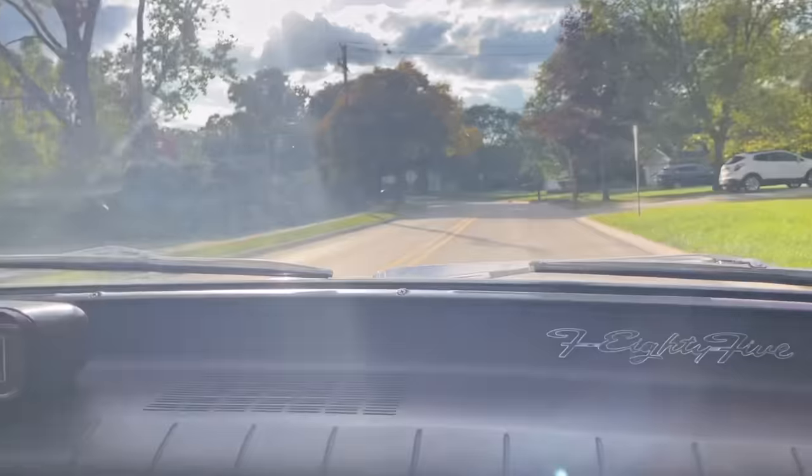You hear the bumps but you really don't feel them at all. I've got the tires pumped to 30 or 32 — normally I only run 28, but this car is so soft that I run them a little higher. It's very pleasant. It's certainly not a handler, but none of the old cars really are. But it's definitely a comfortable ride.